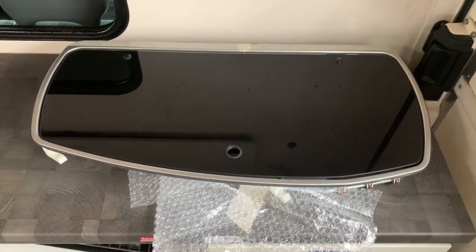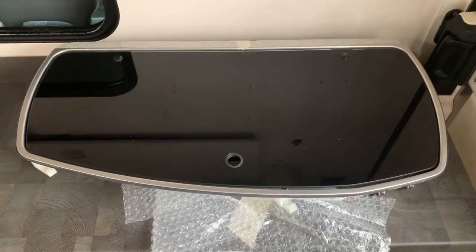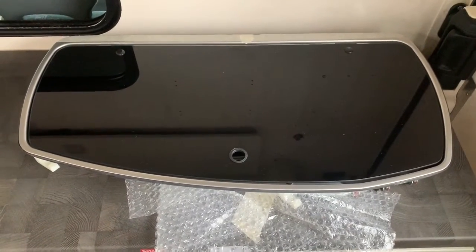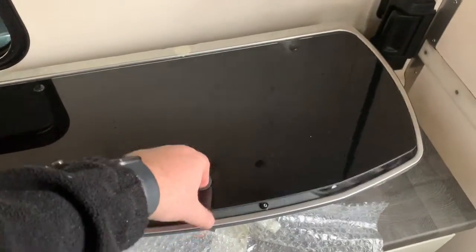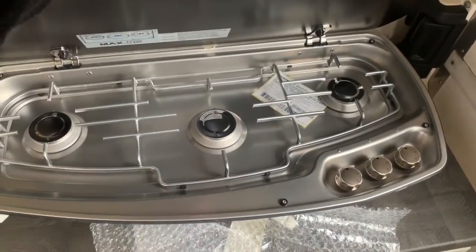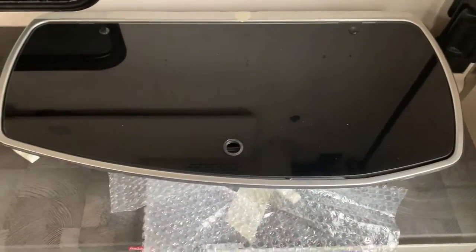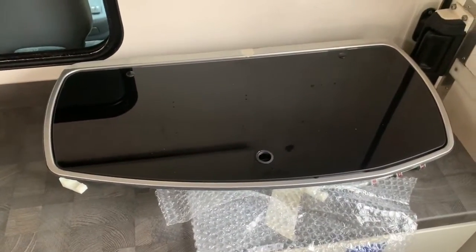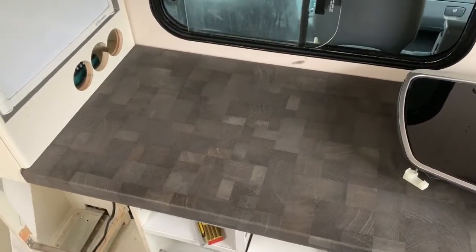Regarding the cooking surface, we decided on a Dometic unit with a lowerable glass plate. This allows you to extend the work surface and use it as a storage area. When you want to cook, you simply open it and three burners are revealed. It's quite practical and large enough to work with multiple pots.